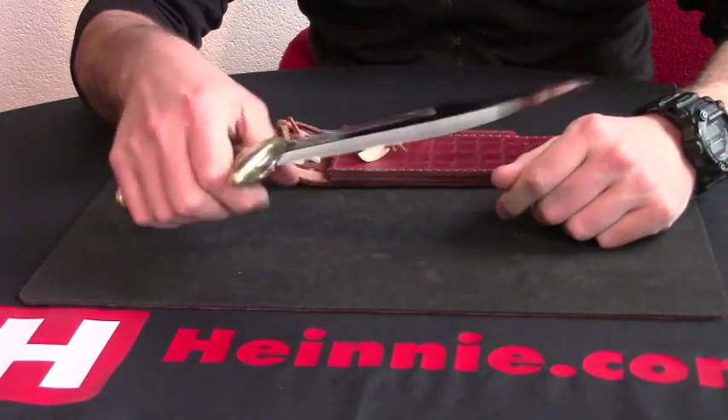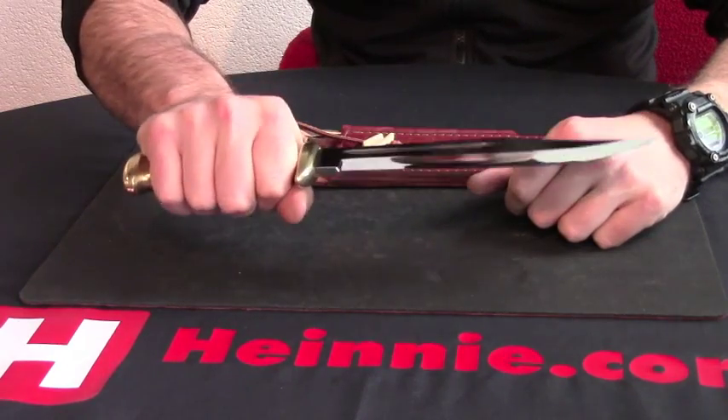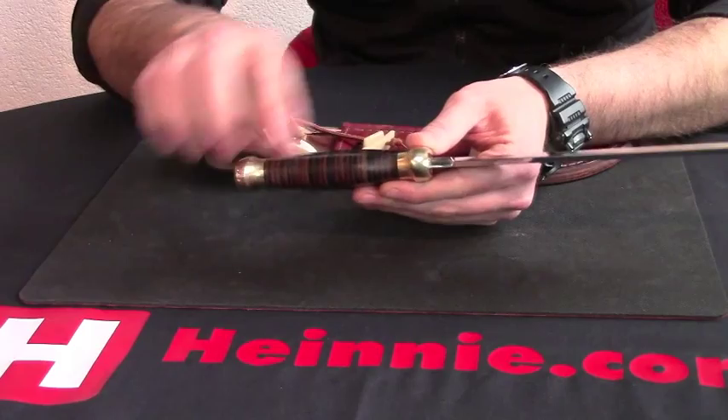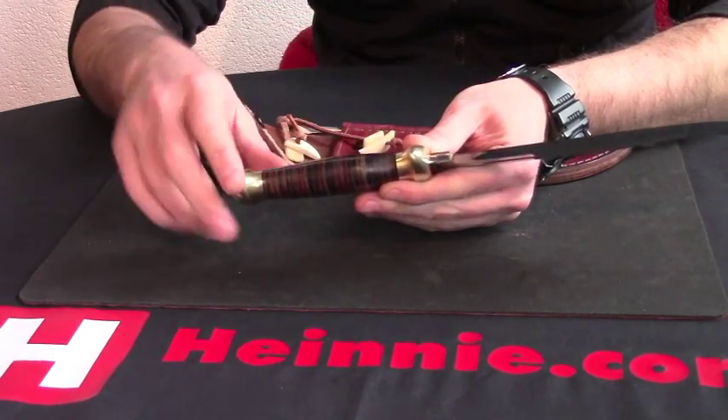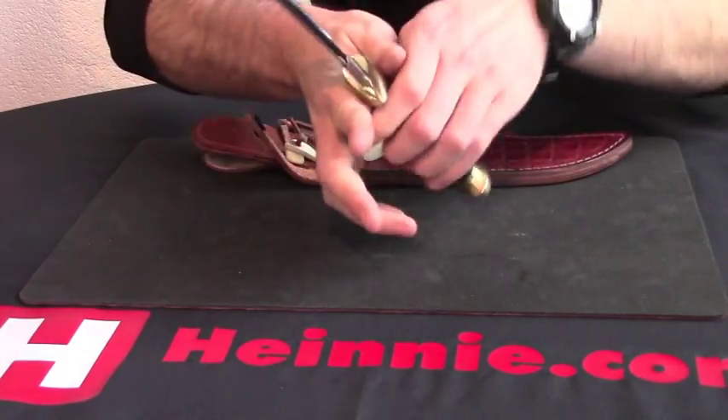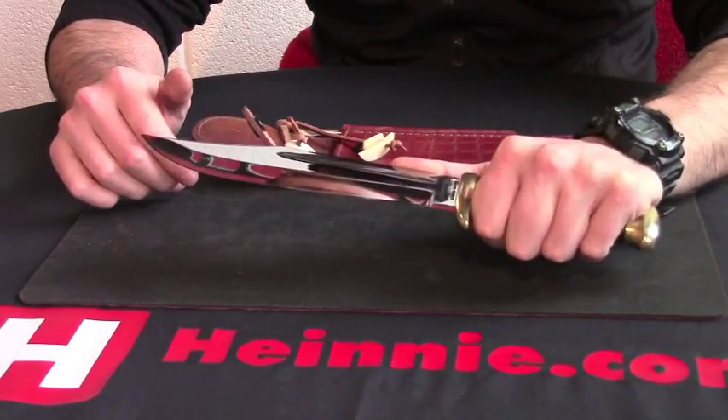It's a hefty knife, weighing in at 20 ounces. But you can see a good size grip between your brass guards and your genuine stacked leather handle, which is nicely contoured and shaped. So it does fit the hand very, very nicely.